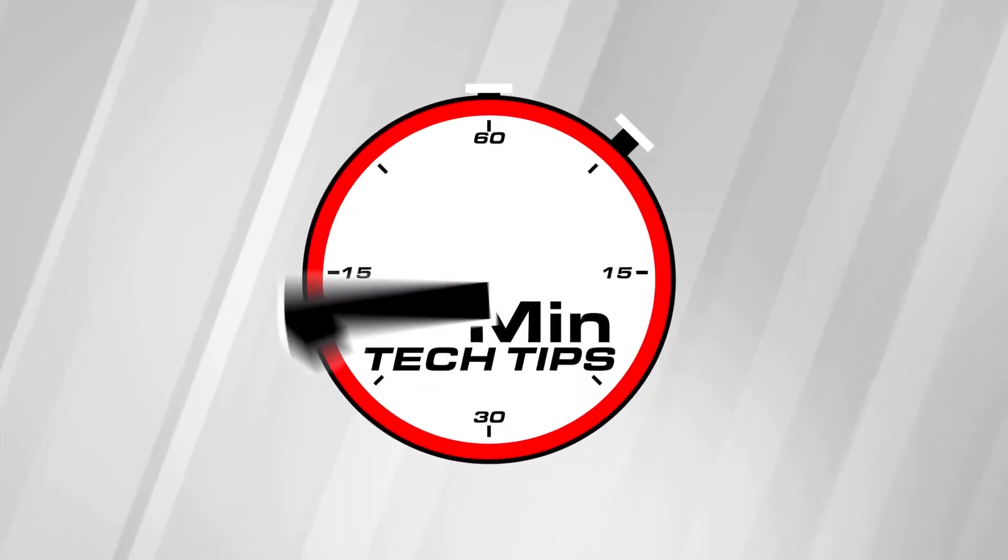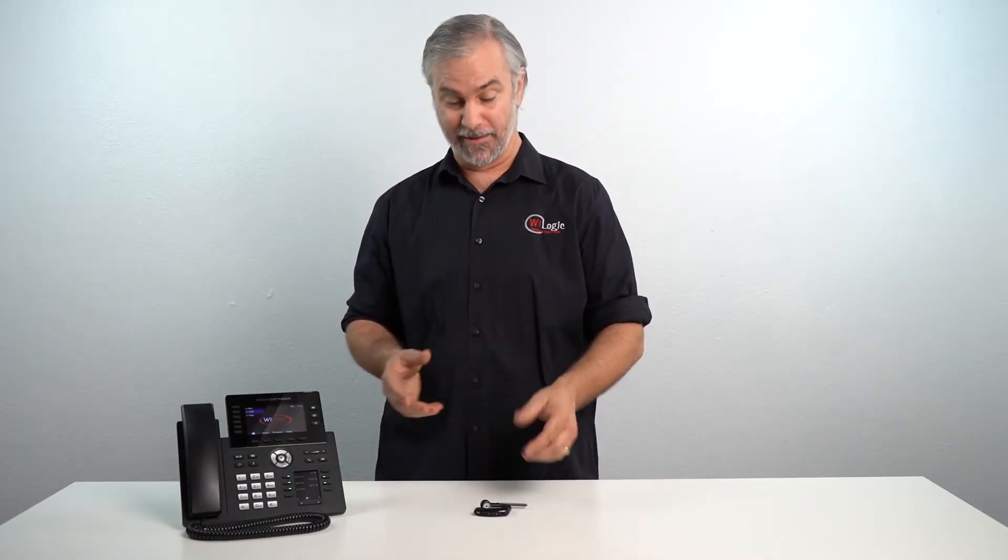I'm Kevin Rue with Y-Logic, and this is your One Minute Tech Tip. The Grandstream 2616 VoIP telephone has Bluetooth, and this is how you pair your device via Bluetooth.